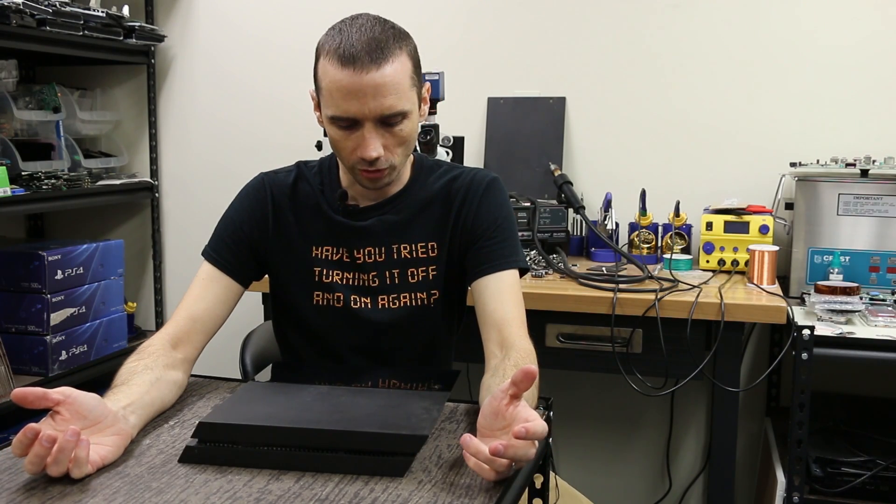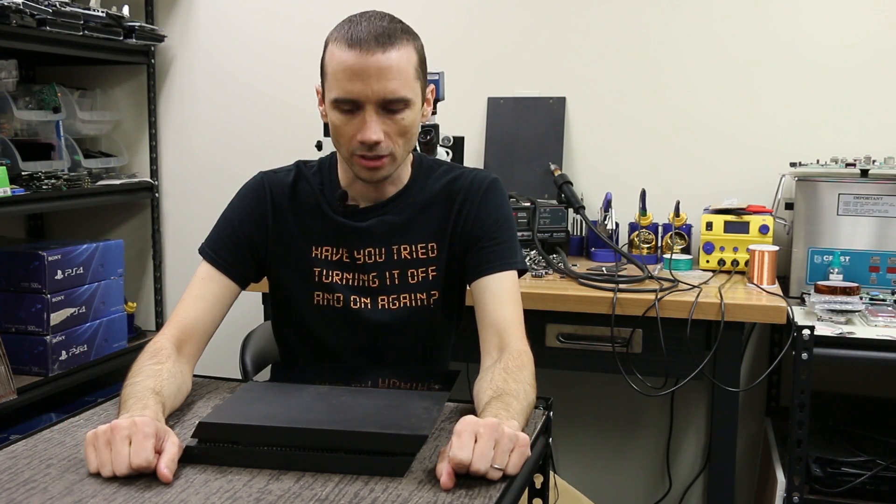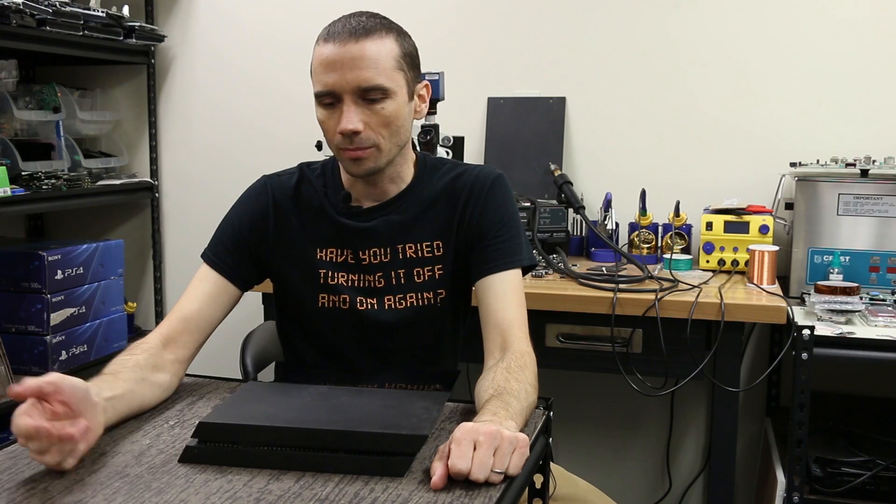Hey guys, this is Steve with Tronix Fix. Today we're going to be taking a look at a PS4 model 1001. I'm going to do a teardown of this and show you the tips and tricks to make your teardowns go easier. We've fixed a ton of these here at Tronix Fix, so we know all the easy things to do to help you from causing any more problems when you tear it down. We also get a bunch of these in where someone tried to tear it down themselves and caused problems, which makes it more expensive to repair because we have to replace more things in addition to whatever the original problem was. So let's get started on this teardown.